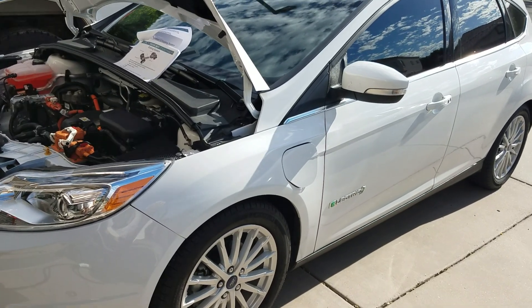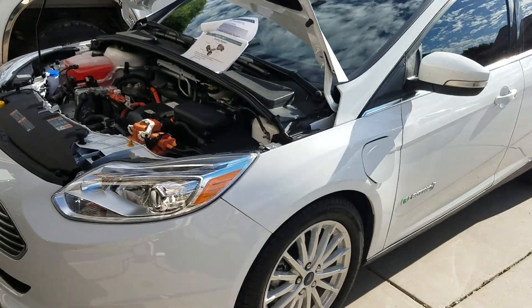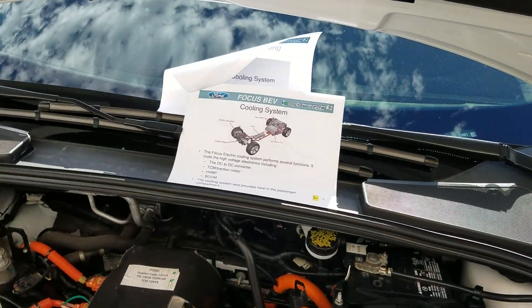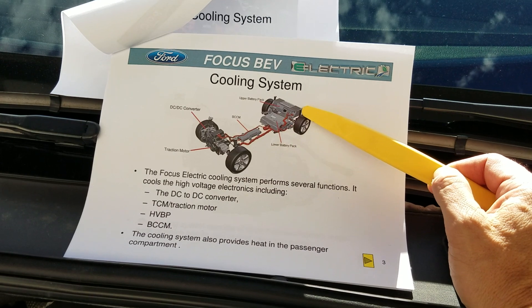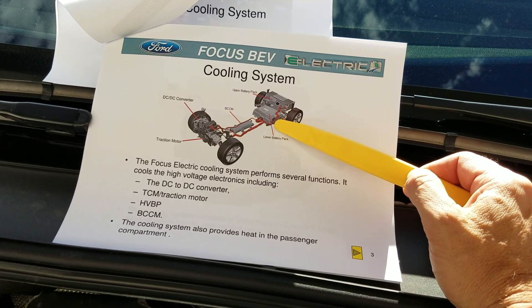I'm making this video for the Ford Focus Electric. This one's a 2017, in case anybody's curious about what they're made of. They have some basic components. There's an upper battery pack and a lower battery pack. The upper battery pack is in the passenger compartment. The lower battery pack is underneath the car, built in the rear seat area.